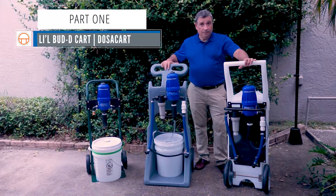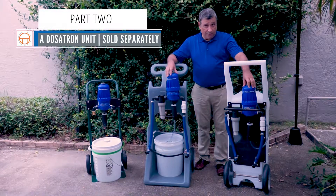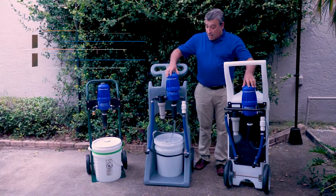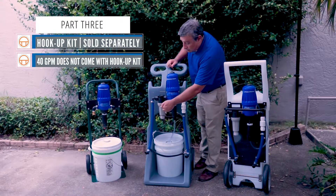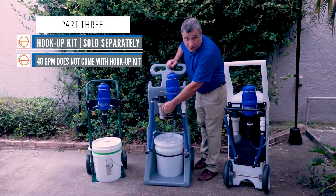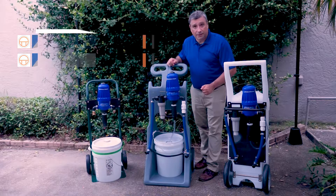The card itself, the Dosatron unit — which, by the way, you can use one if you already have one — and our plumbing kit. Our plumbing kit includes the necessary 200-mesh filter, a check valve, and all the plumbing required to put it all together.